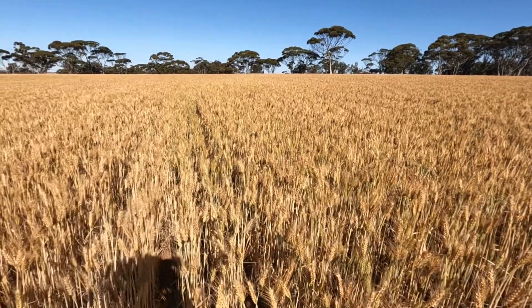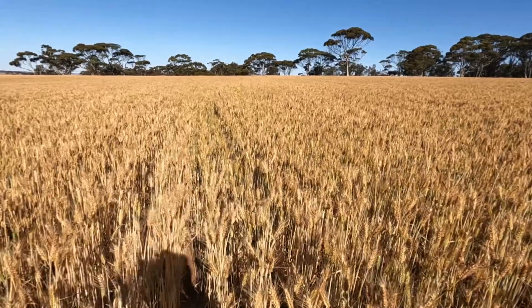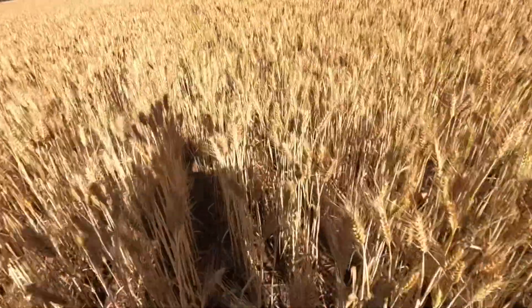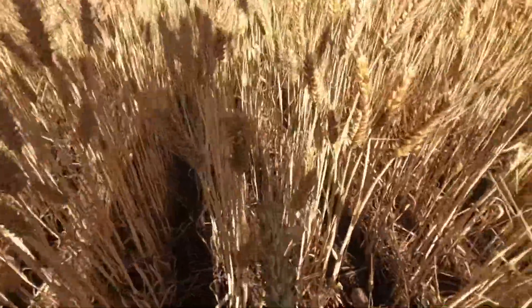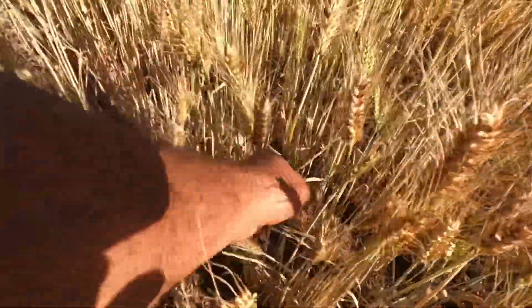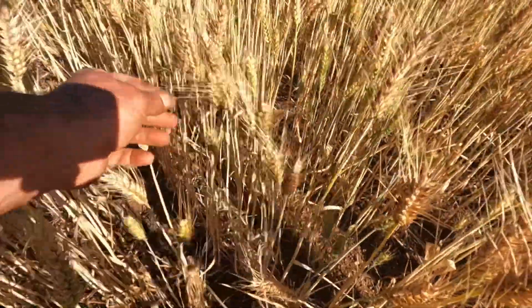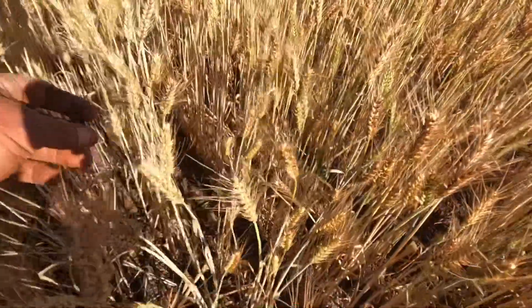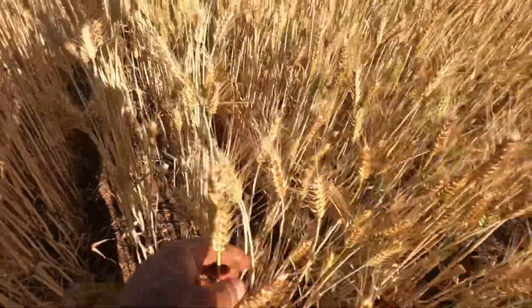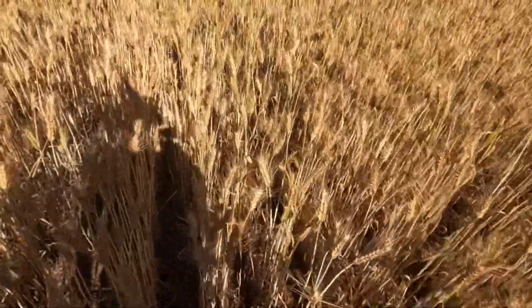So I was just doing the fire brakes around the wheat, and I thought I'd take this opportunity to stop and have a quick look at the wheat. It's looking pretty good — the heads are a reasonable size and you can see there's still a little bit of grain in here, so this is a couple of weeks off harvest yet. But some of these heads are looking really good, so it should be a reasonable yield with any luck.